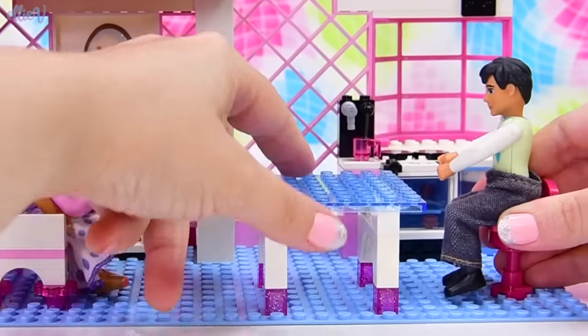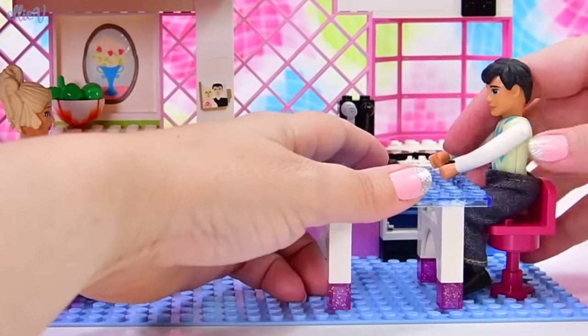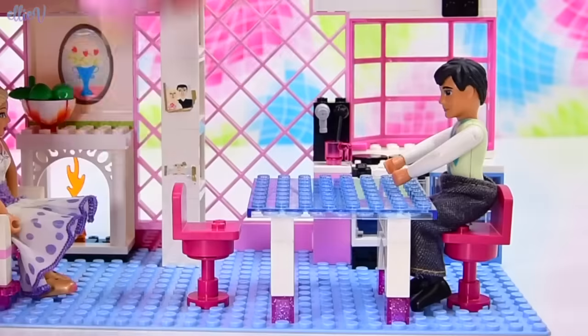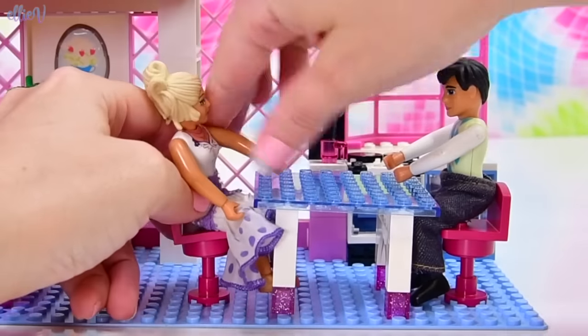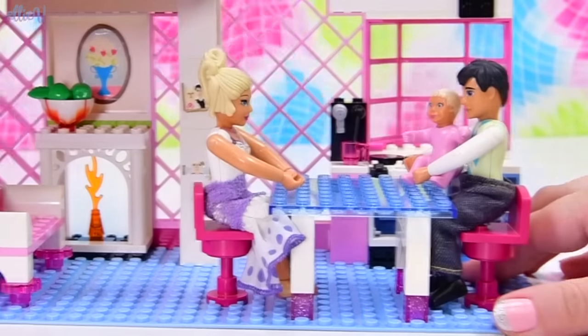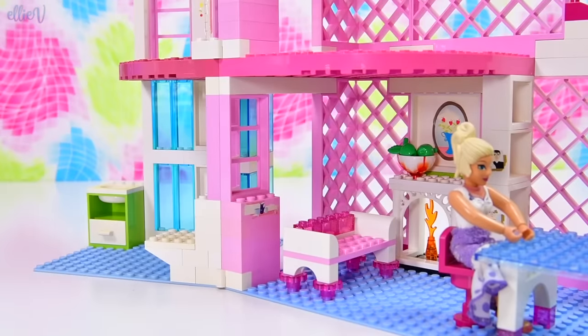Pink stool bottoms with a pink chair top — once again pieces I have never seen before. I haven't seen that stool bottom in pink and I've never seen that chair top before. I'm just trying to think how I can use these in other builds as well. The dining table is ready.